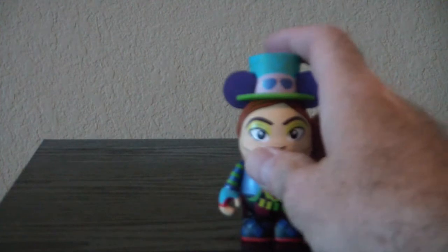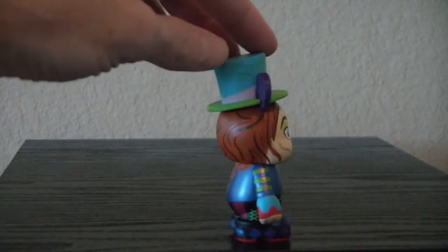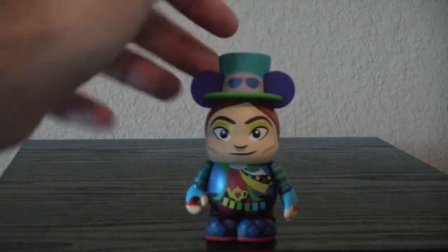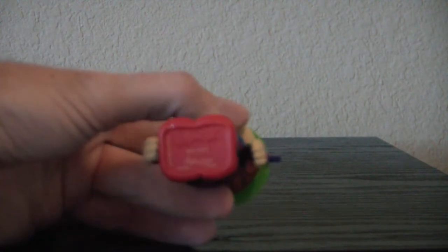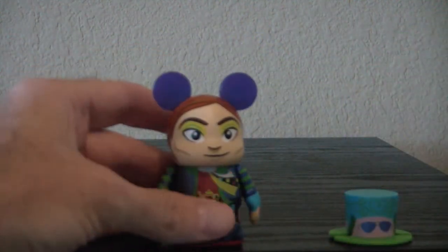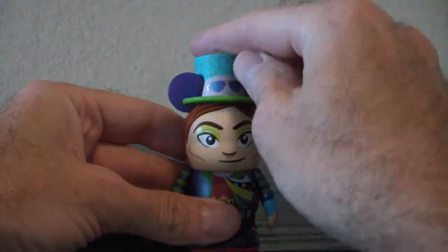Now let's look at the Mad Hatter. This is also Maria Klapses. The hat comes off — how interesting! So you can have him with or without it, but it's not the Mad Hatter without the hat, sorry.